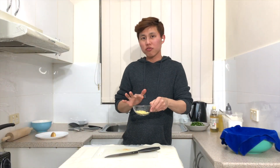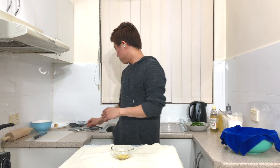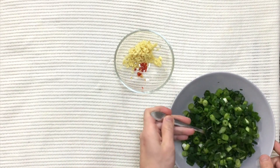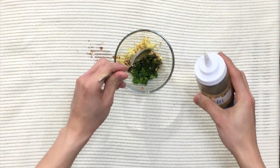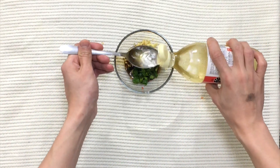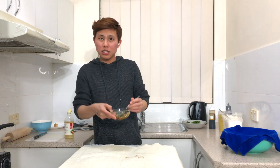Now for the sauce — it's very easy. The ginger and garlic are already inside. I'll be adding soy sauce, spring onions, and rice vinegar. Add one tablespoon of spring onions, two tablespoons of light soy sauce, and two tablespoons of rice vinegar. Give it a stir together, then set it aside.